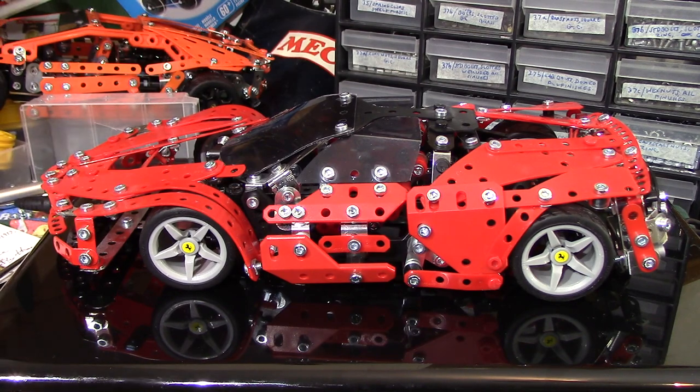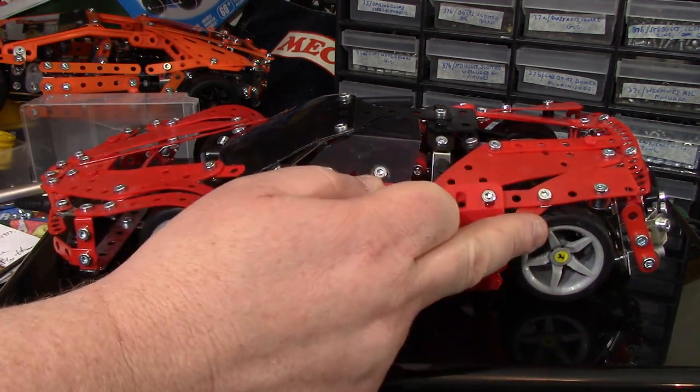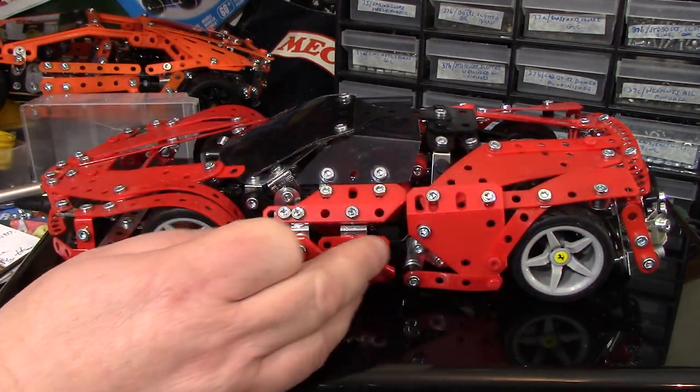First of all, build at least half the axle on the back as it says in the instruction book, to find out how many spaces it uses and therefore find out the position of the wheel in relation to the bodywork — how far it sticks out, basically, or doesn't, as the case may be.